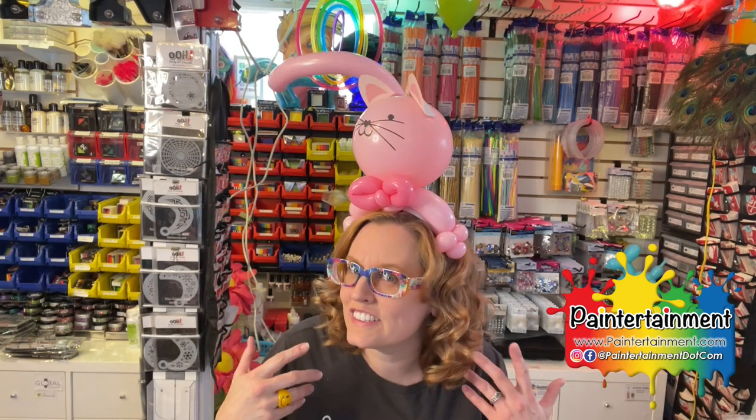The reason I love these so much is that you can change it up to be so many different things. This one obviously is a kitty, you can use your alien heads, and don't even get me started on all the superhero possibilities. So what you're going to need at a minimum is a headband, a 260 in whatever color you want for your character, and then whatever kind of head you want. Today I'm just going to do different colors so you can really see the different balloons. And I'm going to use one of these little mustache guys.